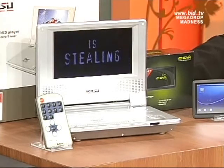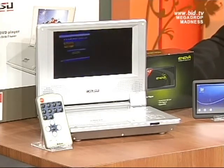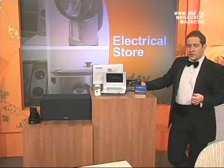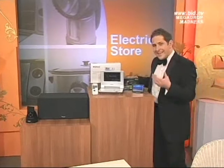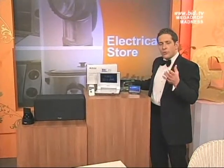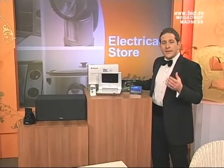Not only is this a DVD player, but it's actually got a Freeview box built in. This DVD player will allow you to watch all the channels that you get on a Freeview box.